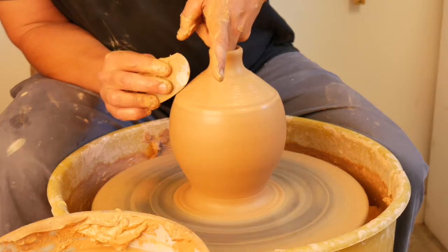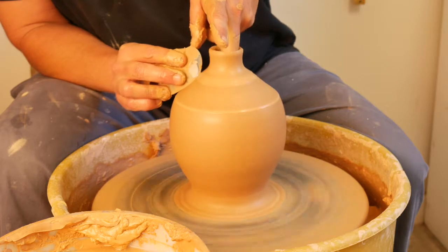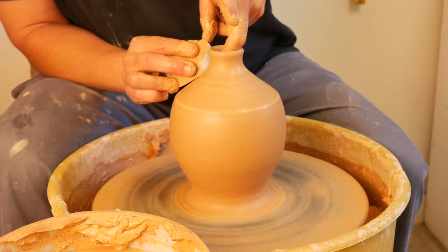Experiment with different sides of the rib, whatever makes you comfortable. Some people like the rounded side, some people like the straight side.